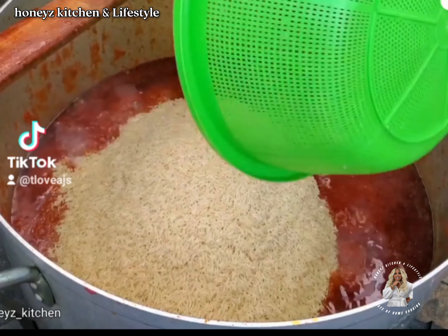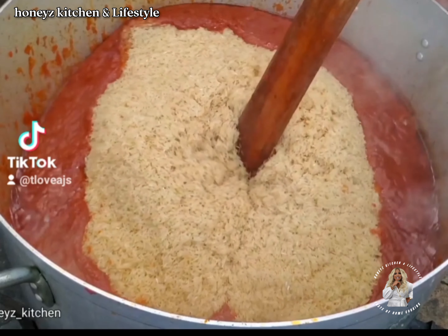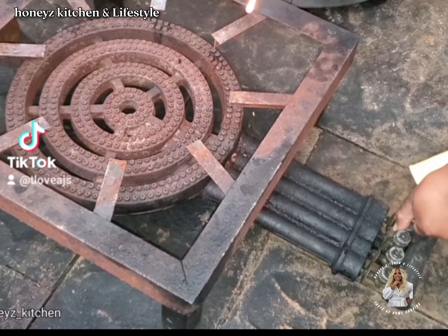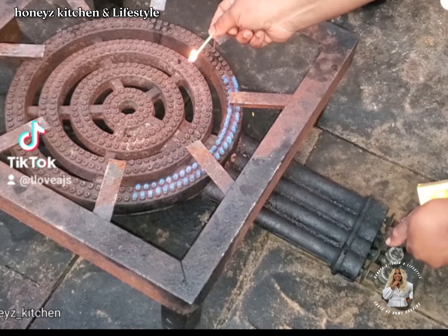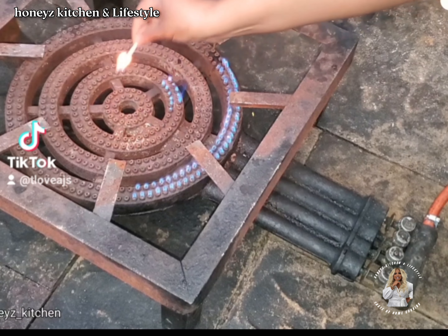I hear a lot that Ghana jollof rice is better than Nigerian jollof rice. As a Nigerian half-caste, a Yoruba and Kalabari, let me show you my own version. This jollof rice I want to cook is for about 150 people.